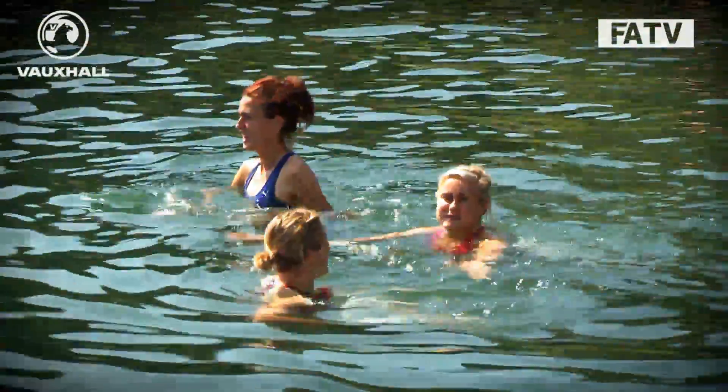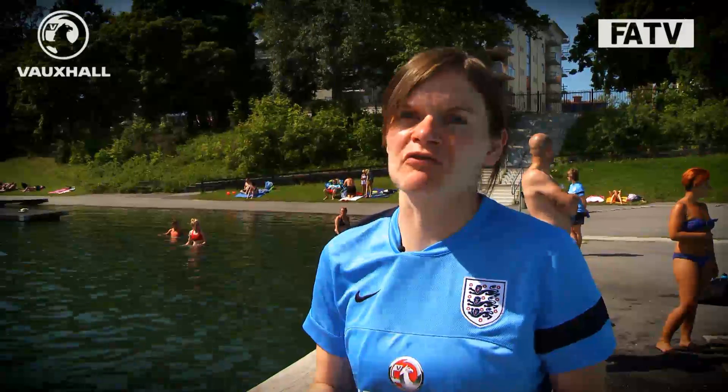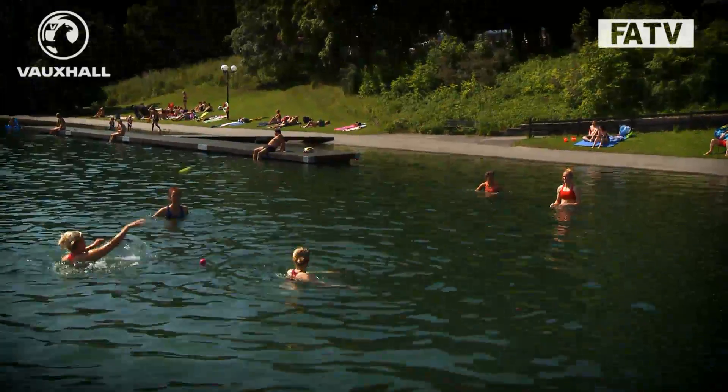Some of the guys that played yesterday are doing more of a pool-based recovery session, so there are no real physical performance outcomes from that session. It's more about recovery — they'll do a little bit of low intensity work and then some stretching. The hydrostatic pressure of the water aids their recovery, so they'll be in there for about 20 minutes or so.